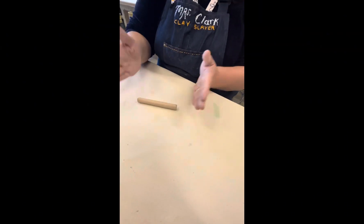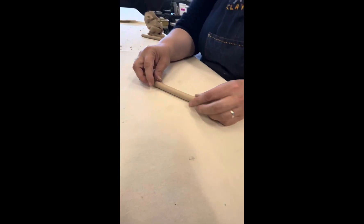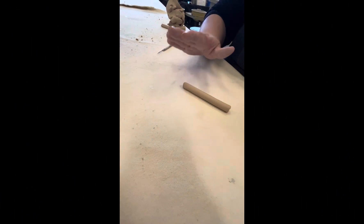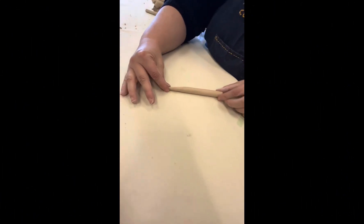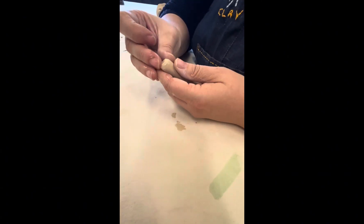On this one, you're basically making a handle out of a round coil of clay. Once you get your coil, you want to taper the end by only rolling on one side of your coil to taper that end, and then you're going to round up the thicker part of your coil.